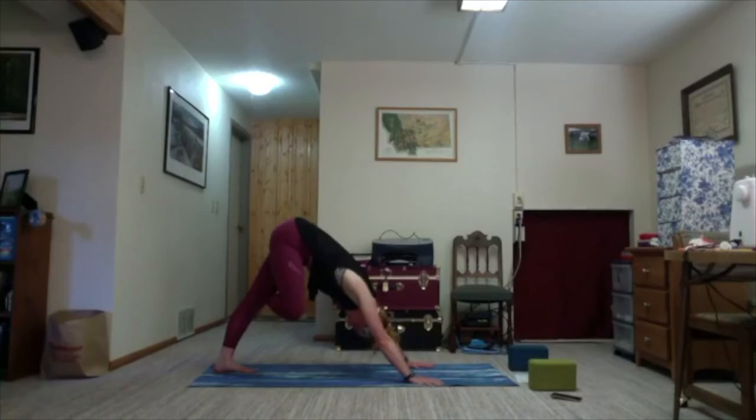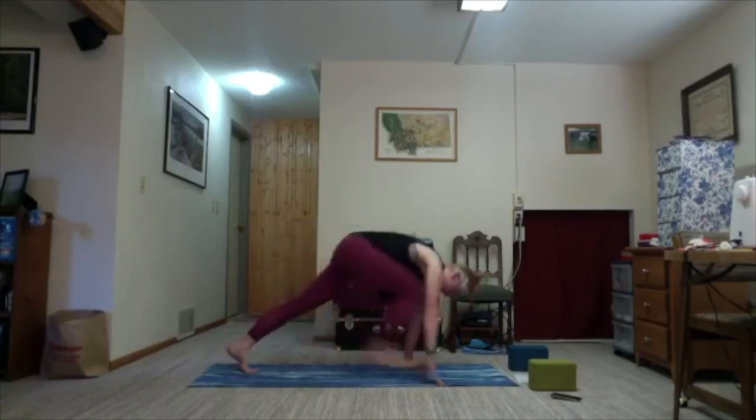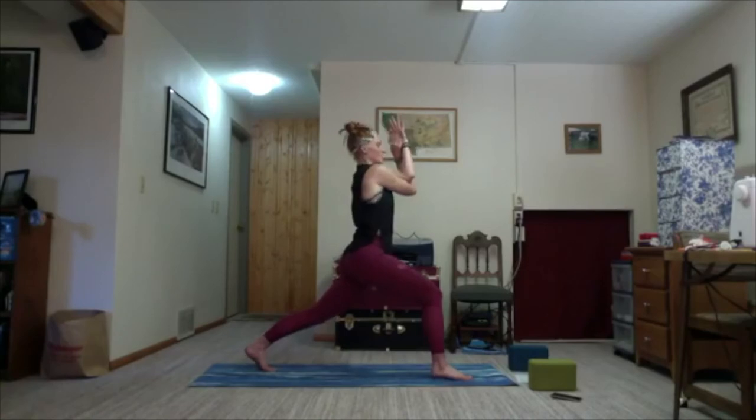Then as you're ready, shift your weight forward, step your right foot through. Inhale, arms reach up. Exhale, settle. One more round of breath — your right leg should be in front. Exhale, hands come to a T. Left crosses over right. Exhale, find the hug or eagle arms.